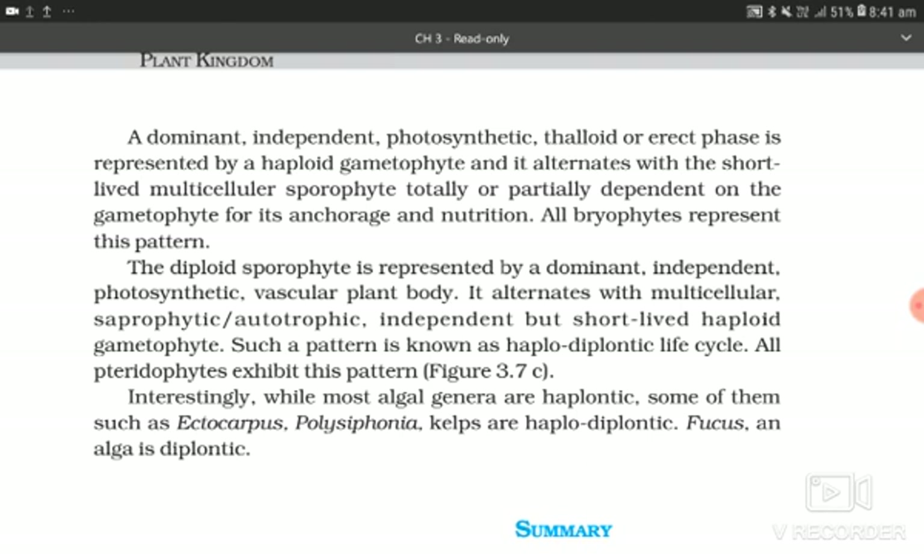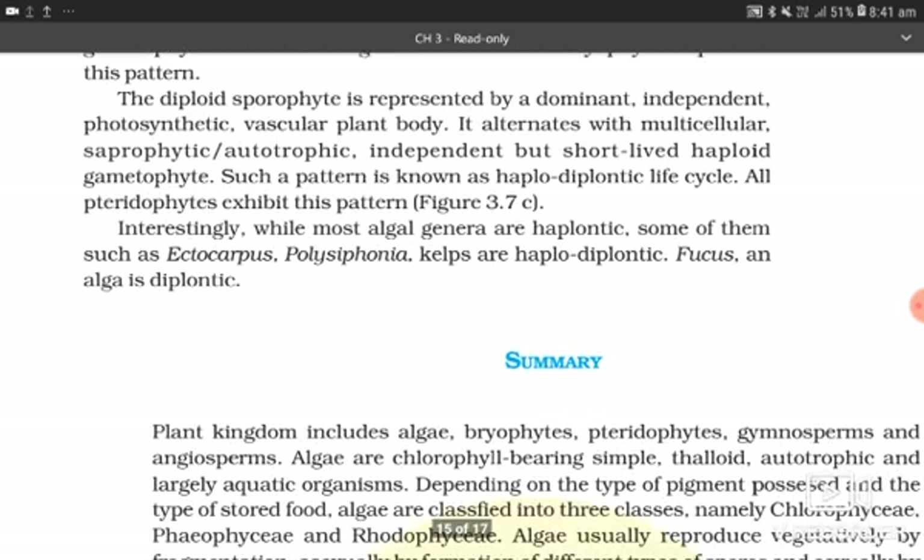In pteridophytes, the diploid sporophyte is the dominant independent photosynthetic vascular plant body. It alternates with multicellular, saprophytic or autotrophic, independent but short-lived haploid gametophyte. Such a pattern is known as a haplodiplontic life cycle, and all pteridophytes exhibit this pattern. Interestingly, while most algal genera are haplontic, some of them such as Ectocarpus, Polysiphonia, and kelps are haplodiplontic. Fucus is an alga which is diplontic.